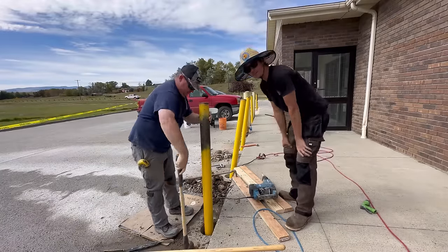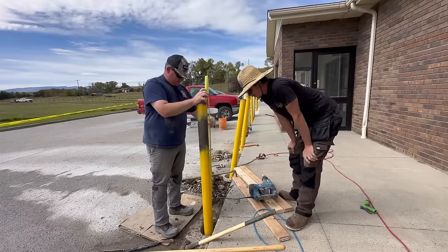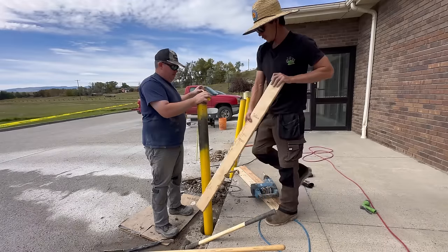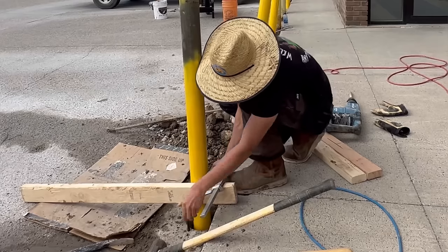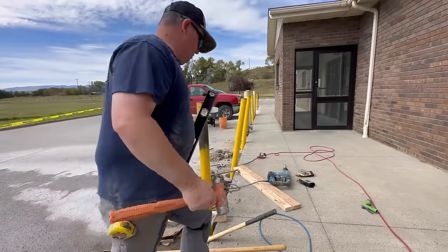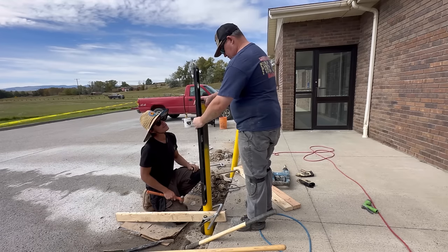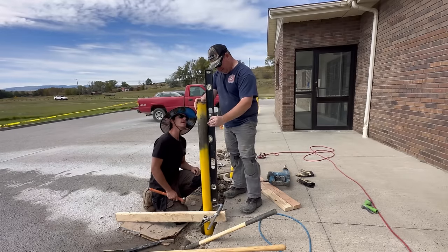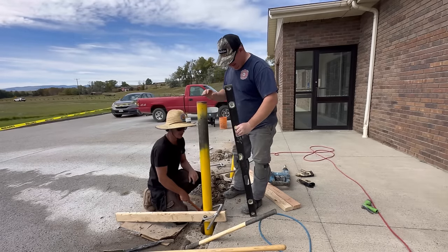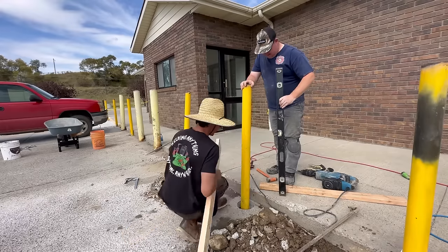Now we're going to level them. I see a lot of guys make this crazy bracing and do a lot of extra work that really isn't necessary. We're just going to take a two-by-four that Bernie cut to about four feet and put it next to the bollard. Then we'll level it out with a four-foot level — I'd prefer a post or pipe level but I can't find it. Oh damn, that's dead nuts! And that one's close enough for government work. Leveling was easy this time — usually it's a little more time consuming.